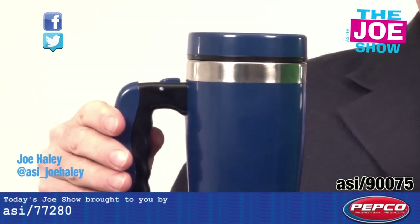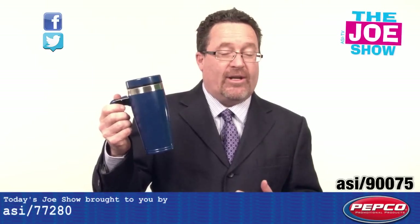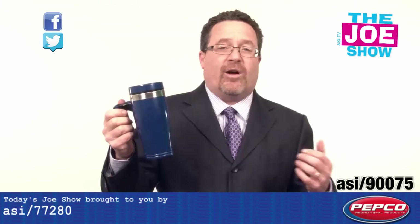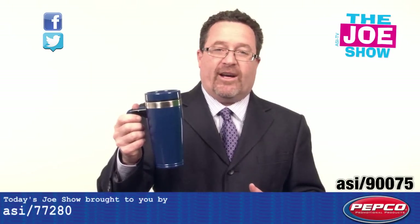Now, who's the coffee mug good for? Anyone who works the late shift, the third shift, and they're leaving for work when it's dark and taking their coffee with them. Also great for camping — people get up early in the morning or stay up late at night around a campfire, drinking coffee or hot chocolate. It'd be nice to have a little flashlight handy.